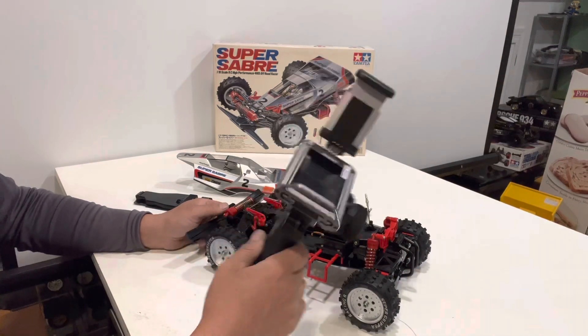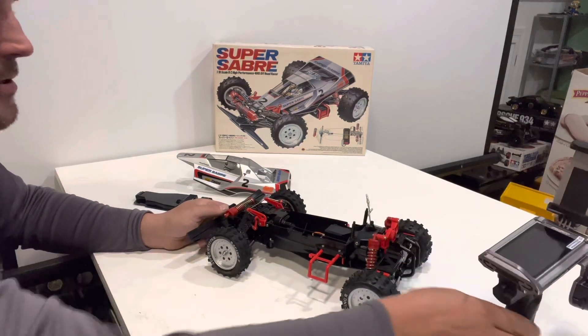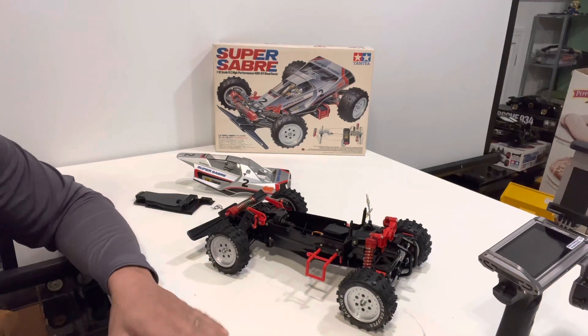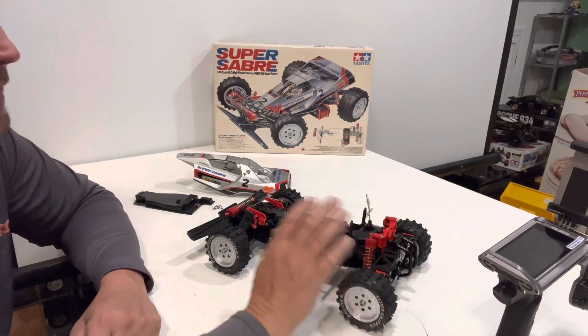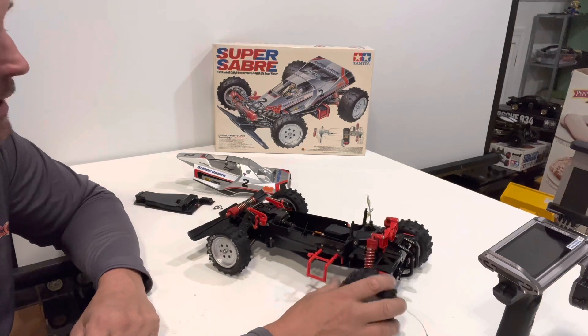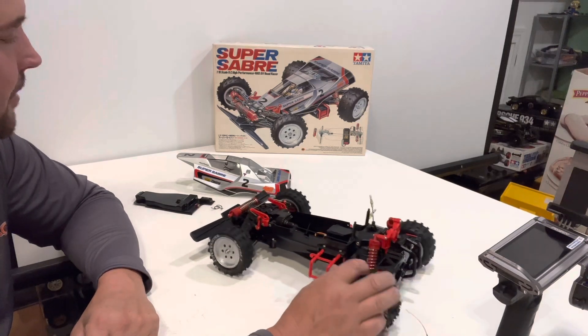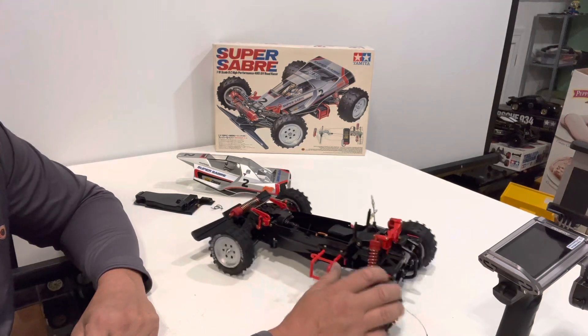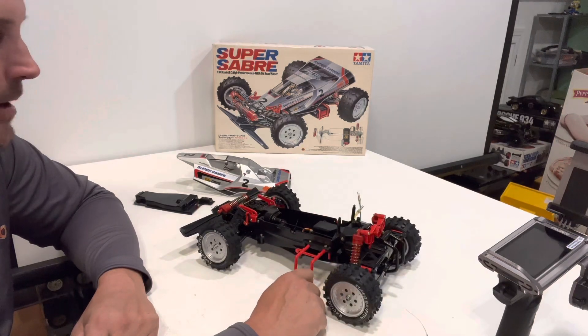They actually now have eight-channel receivers so you can go up to eight channels on this radio, which is crazy for a pistol grip. It's cool because you can run it on a truck or something. But yeah, we're gonna get the running gear in this and take it out for a run and see how the Super Saber does.